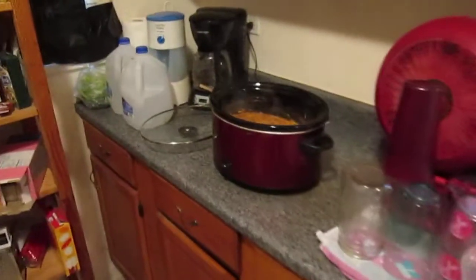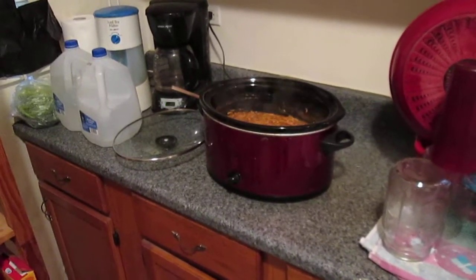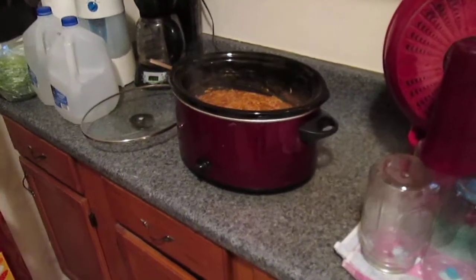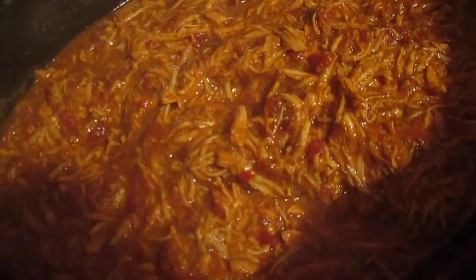Today we're in the suburbs of Chicago for a preview episode of Kimmy K's Cajun Cooking, and what we want to show you here today is a crock pot made chicken taco mix.